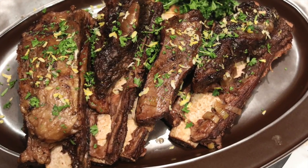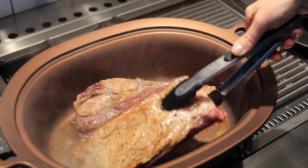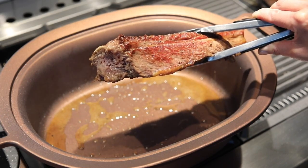Let's make fall-off-the-bone, huggy-from-the-inside short ribs in the slow cooker. First, working in batches, take five pounds bone-in short ribs seasoned with salt and pepper and sear in oil on all sides.